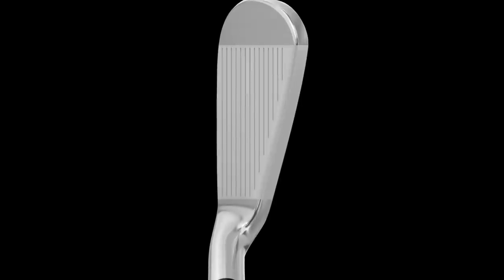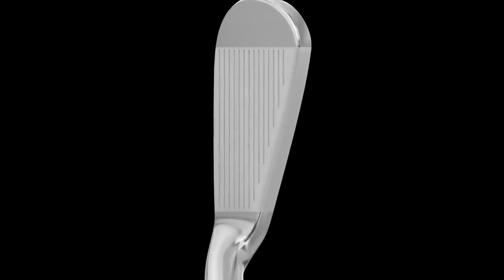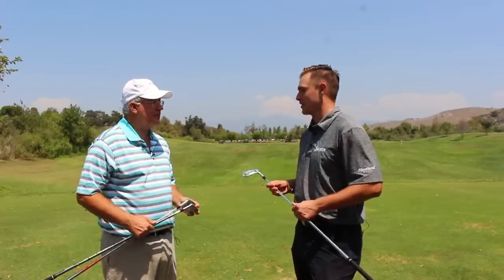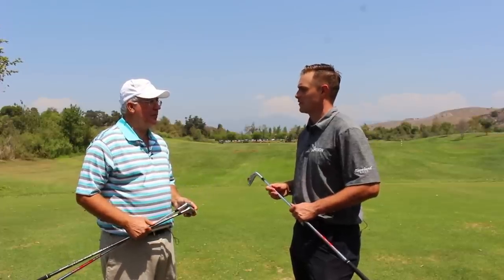Both of them feel outstanding. I thought the 785 felt even a little bit softer than the 765s. I know they're forged from 1020 carbon steel, which is a premium material — super soft. The feel is outstanding, the acoustics, the feedback you get — outstanding as well. I actually didn't know we could make them any softer, but they definitely feel softer than the previous version.